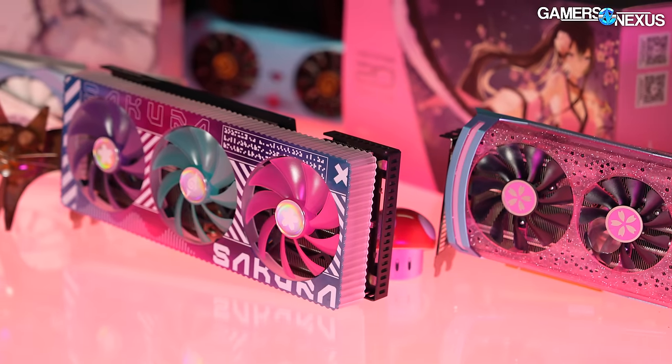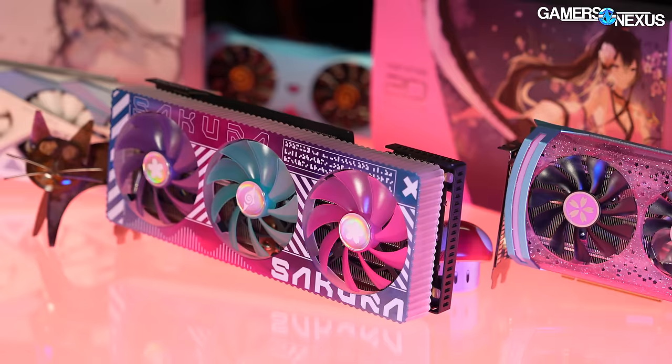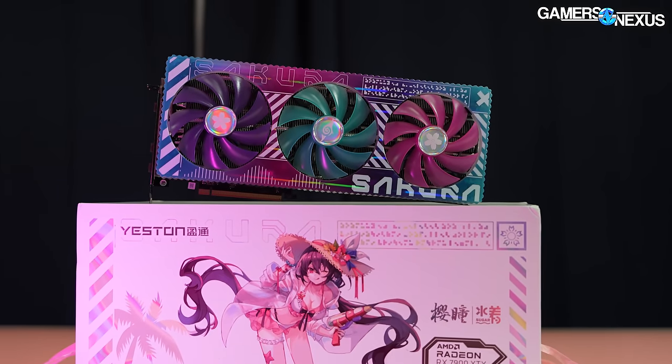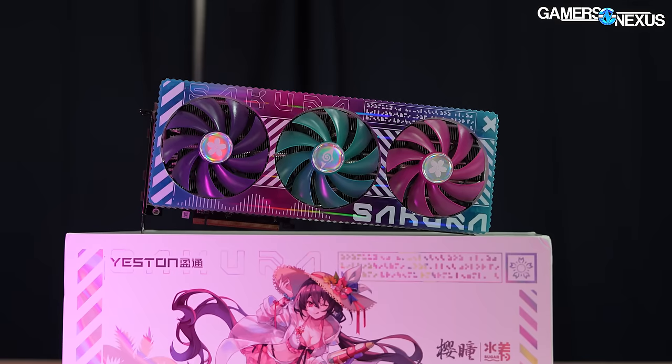As sort of a bonus, it might even be something you can put in your gaming PC and not have to hide out of embarrassment when the Uber driver comes by to drop off food. Roasting aside, today we're benchmarking and tearing down Yeston's completely unique entry to the RX 7900 XTX family: the Sakura Sugar.